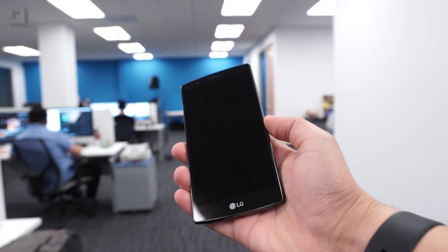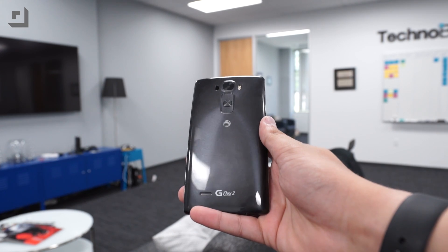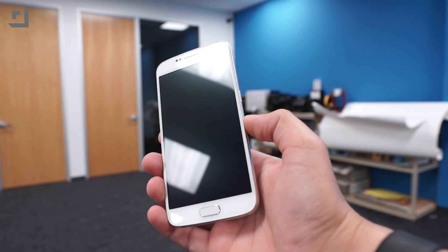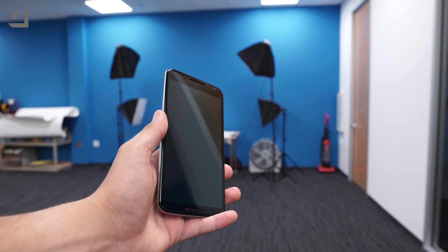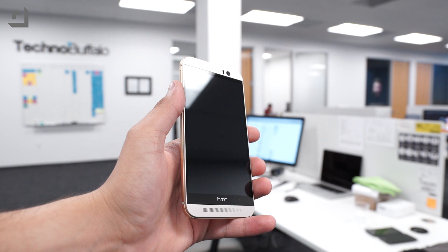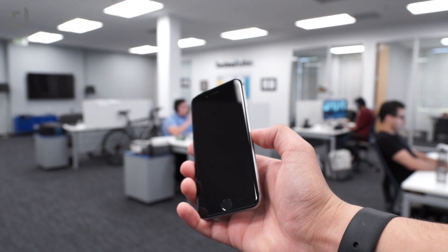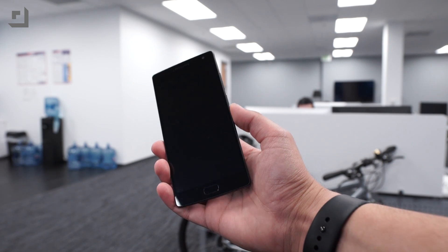We took seven phones — a smattering of flagships. We used the LG G4, powered by the Snapdragon 808, with a 2560 by 1440 resolution. The LG G Flex 2, which uses a Snapdragon 810 at 1920 by 1080. Samsung's Galaxy S6 using their own Exynos 7 series with 2560 by 1440. The Nexus 6 with a Snapdragon 805 and 2560 by 1440. The HTC One M9 using a Snapdragon 810 with a 1080p screen. The iPhone 6 using Apple's A8 at 1344 by 750. And of course the OnePlus 2, which is 1920 by 1080, using a tweaked version of the Snapdragon 810.